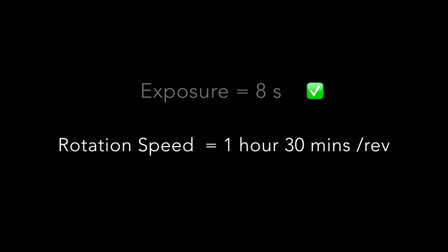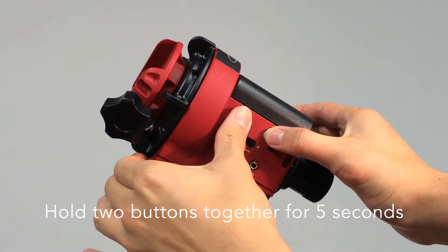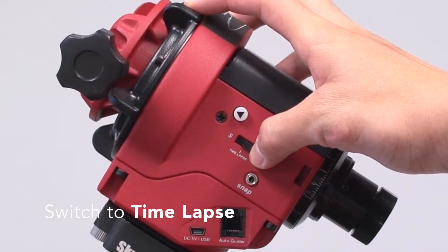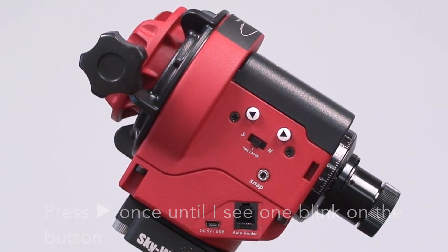For rotation speed, turn to V. Then press and hold the left and right buttons together for 5 seconds in order to activate the configuration mode, then switch to time-lapse. Press the right arrow once until I see 1 blink on the button.